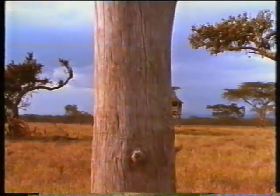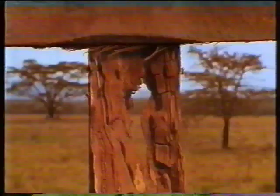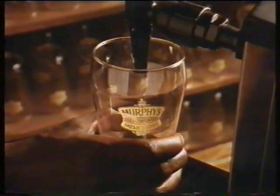Just what makes that little old ant think he'll move that rubber tree plant? Anyone knows an ant can't move a rubber tree plant. But he's got high hopes, he's got high hopes. To achieve the perfect pint of Murphy's, it should always be poured at an angle of 45 degrees.